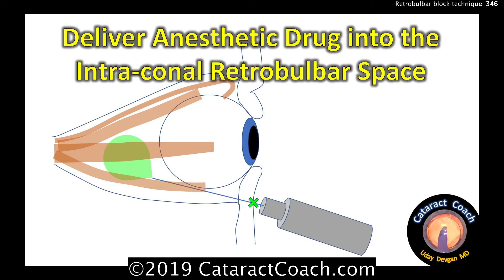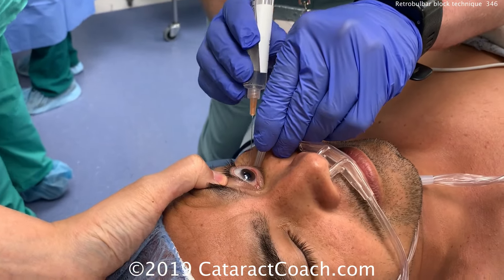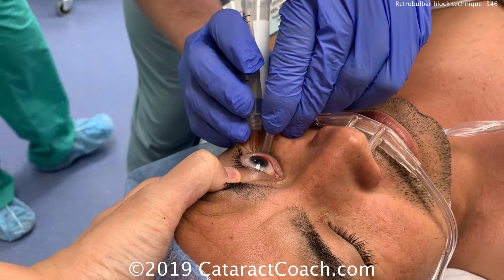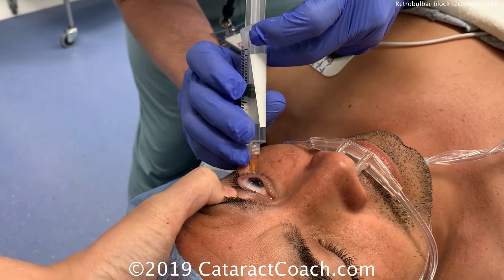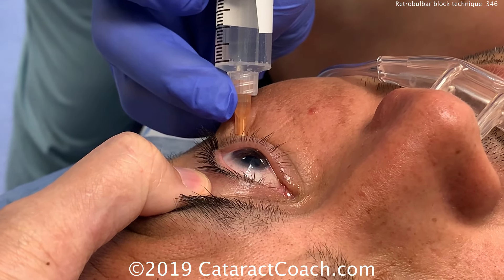You want to deliver about three or four cc's in that intraconal space. Let's watch that video again. Retracting the lower lid out of the way to expose the equator, passing the needle — a nice straight path right to the intraconal space. Push on the plunger and deliver the anesthetic, about three or four cc's maximum.